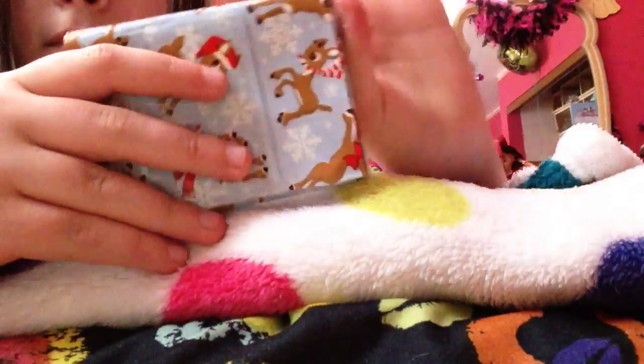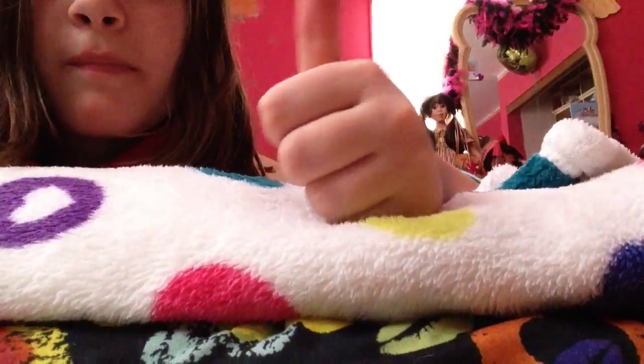So yeah, I hope you guys like this time-lapse and make sure you give it a big thumbs up if you did. Thanks for watching. Bye!